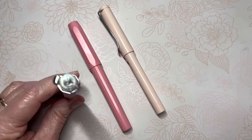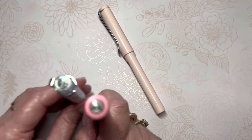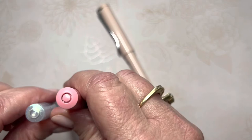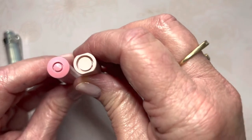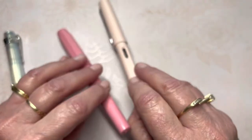We do have the Kaweco logo design on the finial, and this one also has the same logo design on the finial. Similar purpose, but of course different shape.